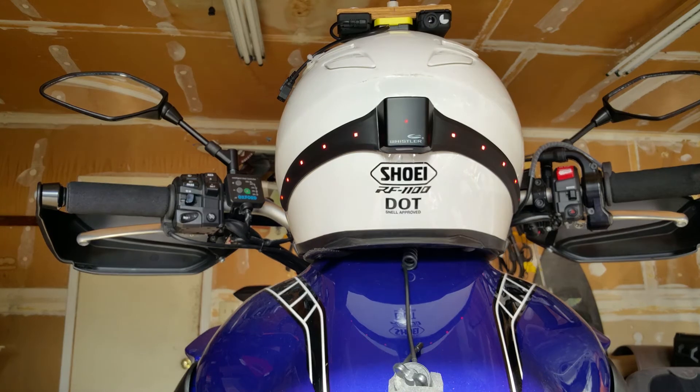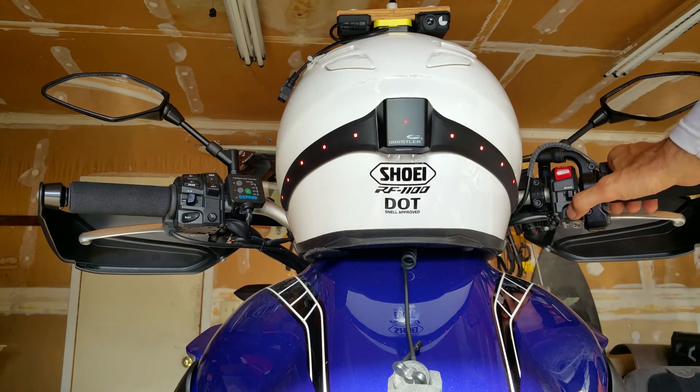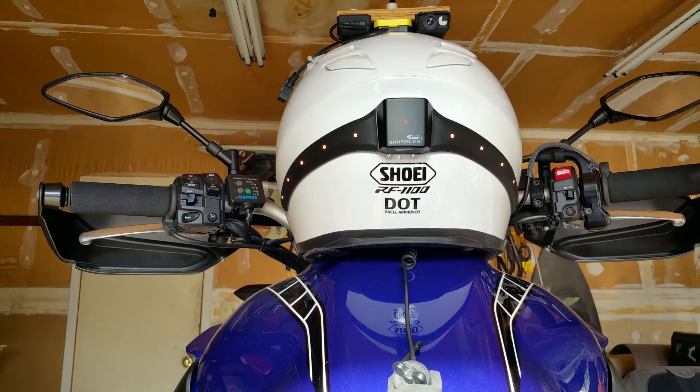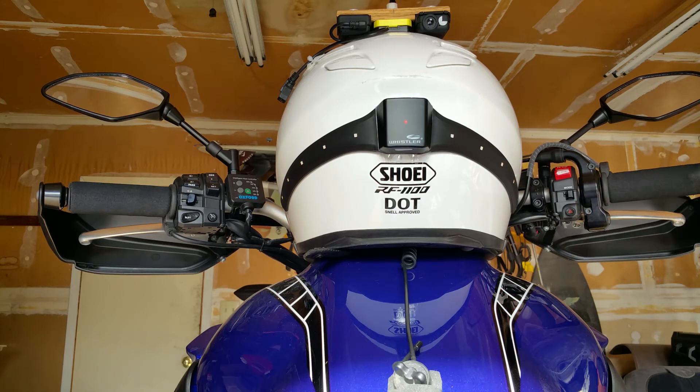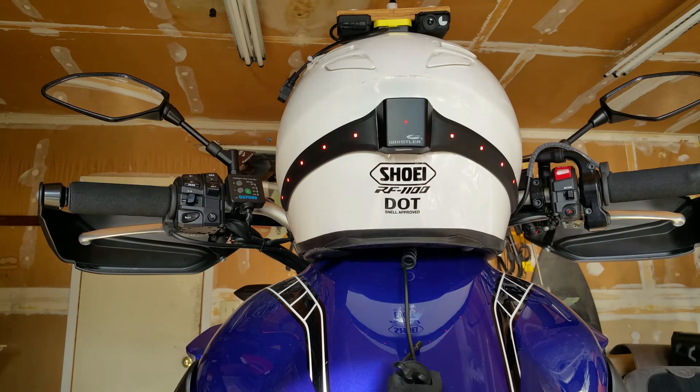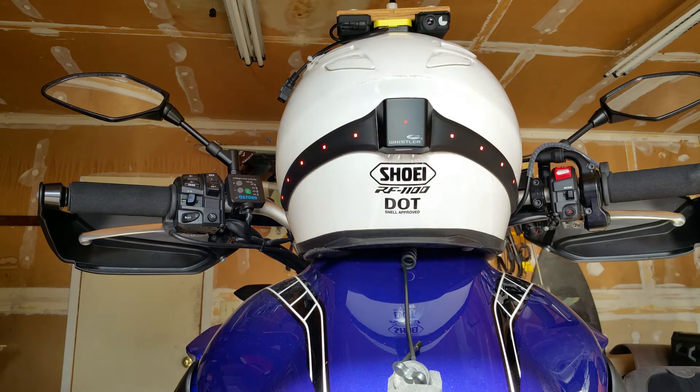In emergency light mode, I'm going to turn on the emergency lights on my bike — both sides flash. Now, that beeping you can hear has nothing to do with the Whistler or its transmitter; that's a different device I have on my bike.